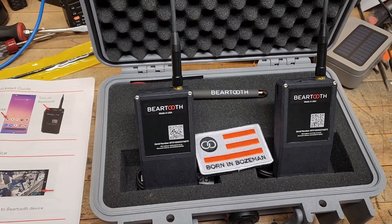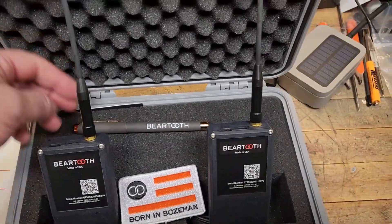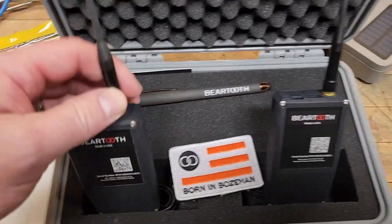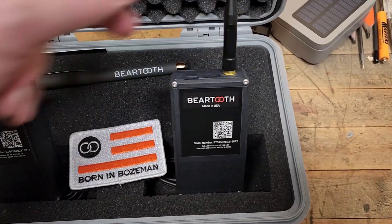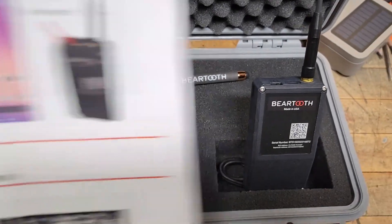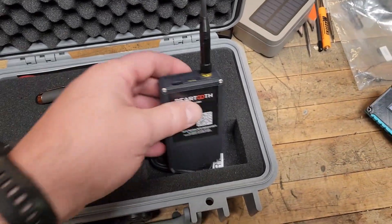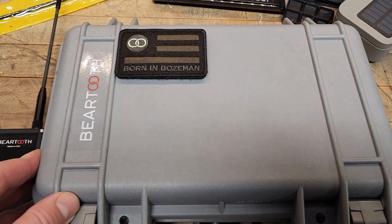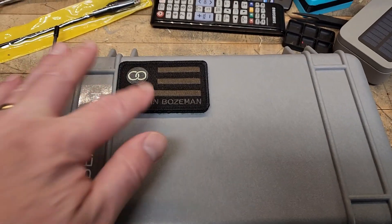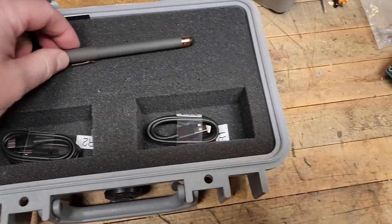What you get with a set of these is, of course, these two radios. They threw in a pen, some USB cables for charging, an extra patch antenna, and the quick start guide. They come in this little Pelican case, which is nice. It does have that patch included on the outside.